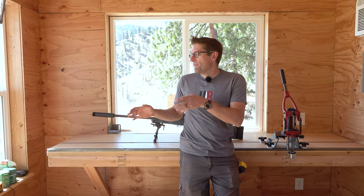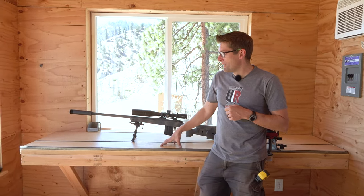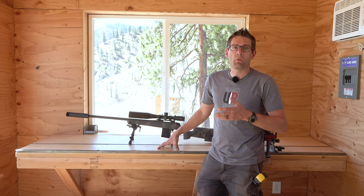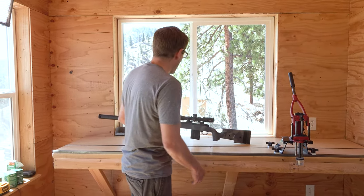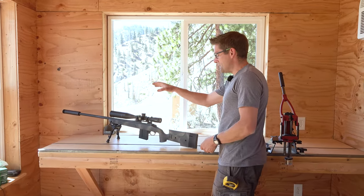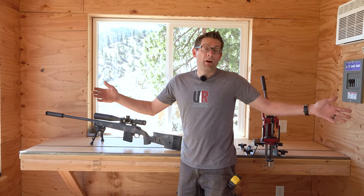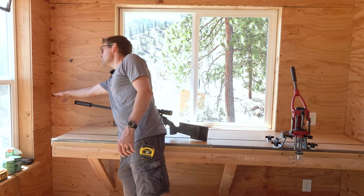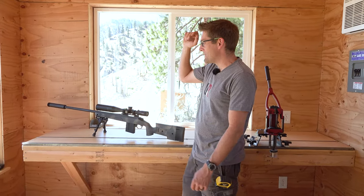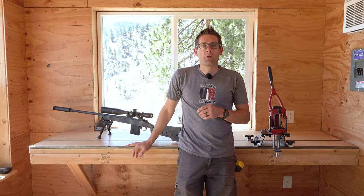That's a quick overview of this particular table and how it came to be. When it came to putting together the plans, I needed to decide on dimensions. I wanted enough room for a complete reloading setup on one side, and enough room on the other side to work on rifles, mount and repair scopes, and do cleaning. With cleaning I have to account for about 4 feet of rod and handle on one side, the complete barreled action going through, and enough room on the other side for the cleaning rod to exit. What I decided on was an 8-foot bench — that's the sweet spot for this system.